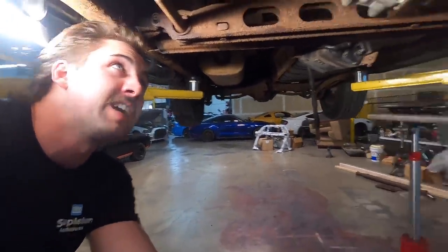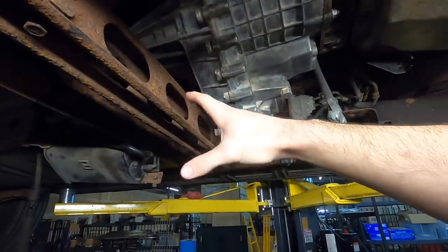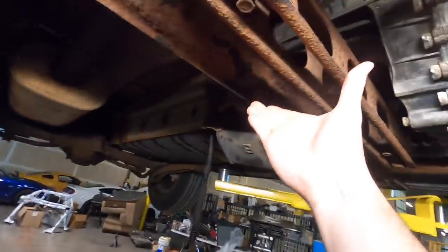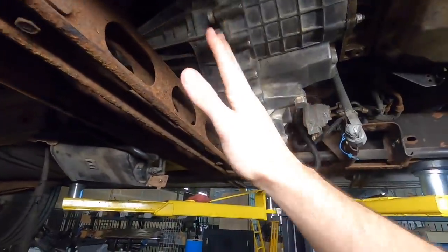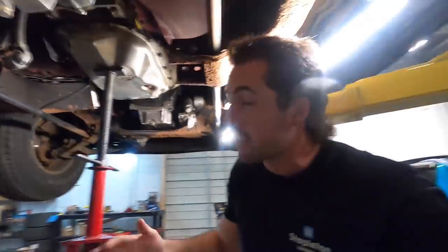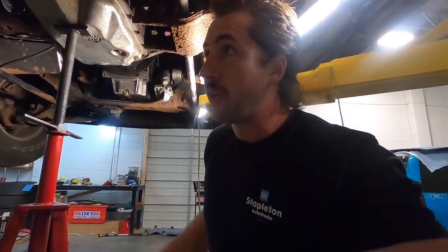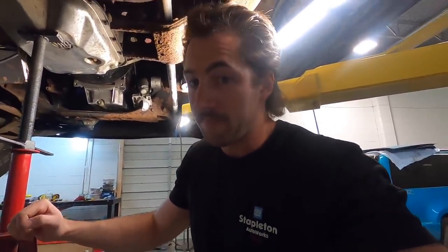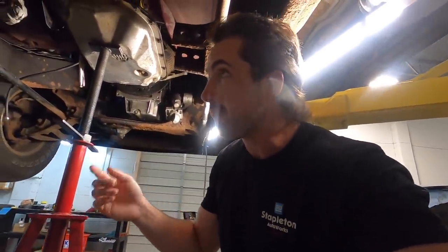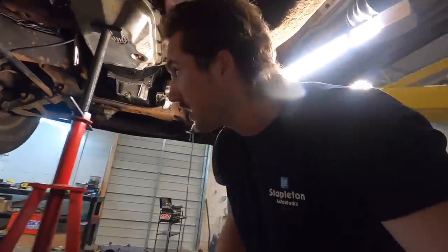I got the transfer case put in yesterday - that was the worst thing ever. I didn't film it because I just wanted to get it done. The 4L80 is longer than the old transmission. I had to pull bolts and drop the torsion bar crossmember just to get enough room. We also had to use a C-clamp to pull things back just enough. I also had to pull the charcoal canister out, but it's all bolted up now.